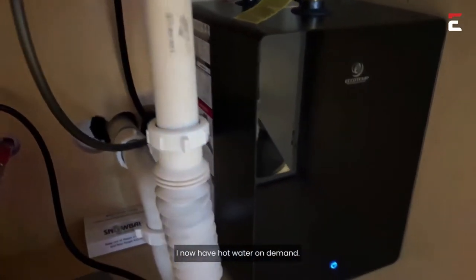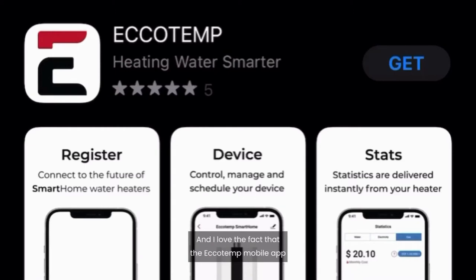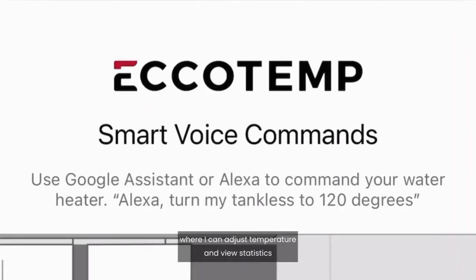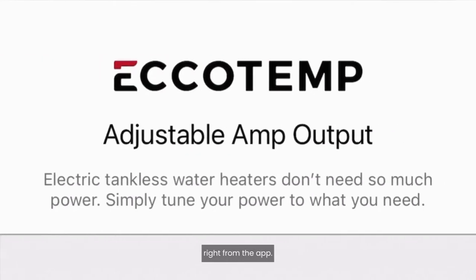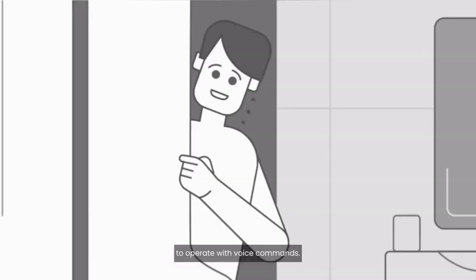Since installing my Ecotemp Mini Tank Water Heater, I now have hot water on demand. I love the fact that the Ecotemp mobile app gives me access to smart features right on my phone, where I can adjust temperature and view statistics right from the app. I can even connect it to Alexa or Google Assistant to operate with voice commands.